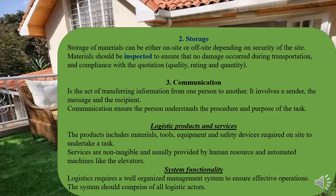Then we have logistic products and services — these are the things being planned for and moved. As mentioned before, these are materials, tools, equipment, safety devices, and even the personnel who are providing services.